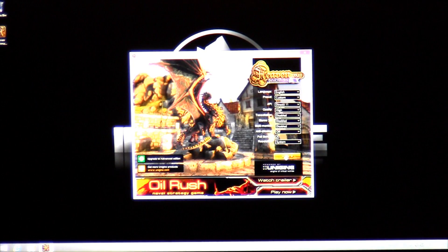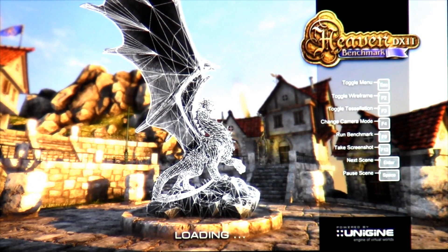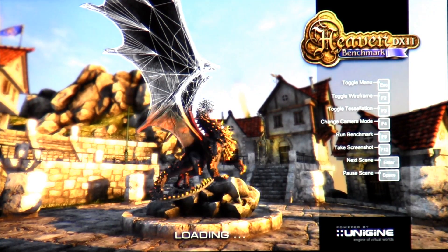Now we're going to begin the stress test. This test is called Unigine Heaven. It's designed to help you stress the graphics card as well as the processor. We typically let this test run for up to 8 hours, but for this video we're going to be letting it run for about 2-3 minutes, just to show the computer is fully operational.